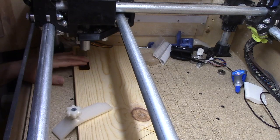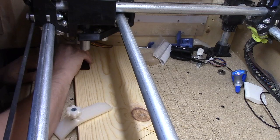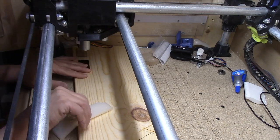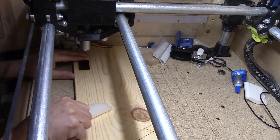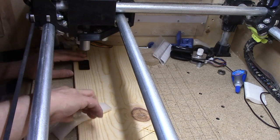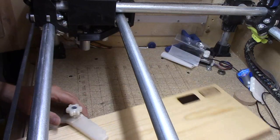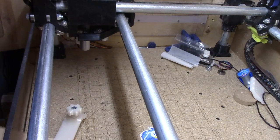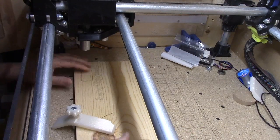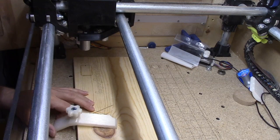It doesn't feel that much different to me. Too bad we glued that one in so we could try it. Now let's go ahead and flip around here — it took me five passes to get that other one cut. So why don't we take the speed down to 20% and see how that compares, if it really looks horrible or what.